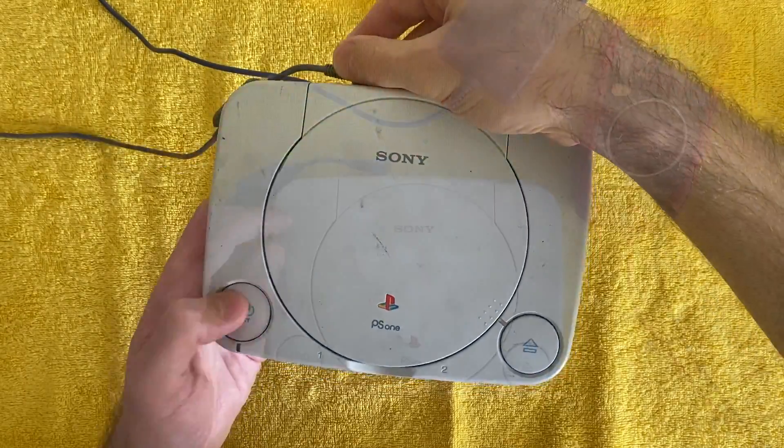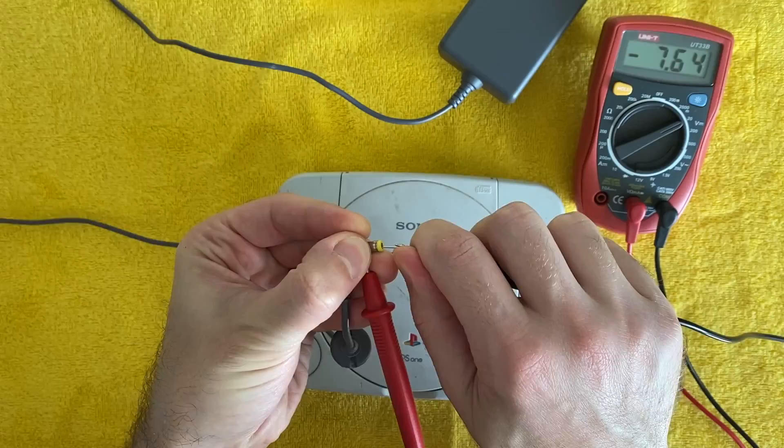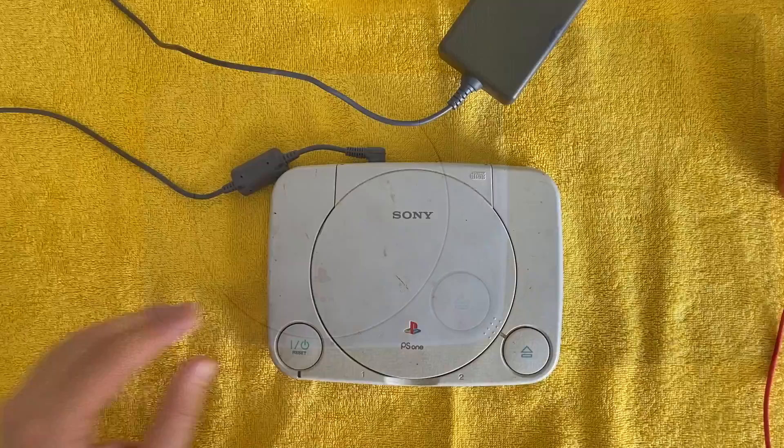Besides being really dusty and dirty, as you can see this unit doesn't power on. A quick check of the power supply using my multimeter shows that it's outputting the right voltage at around seven and a half volts. So there's something else going on here.